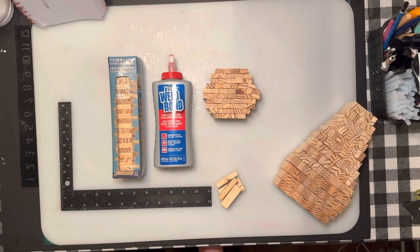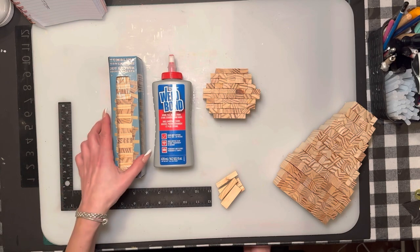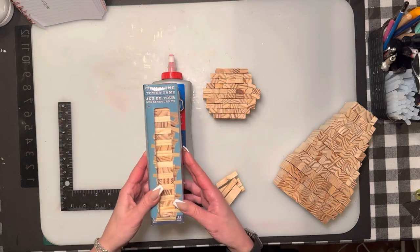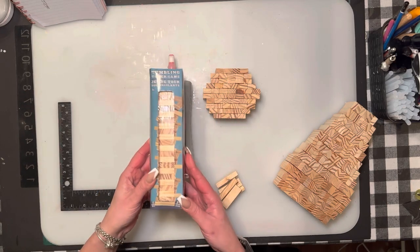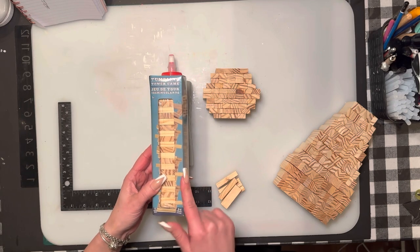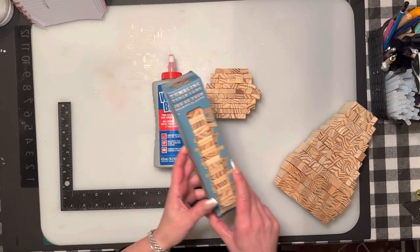Hi everybody, welcome back to my channel. Today we are going to do a Jenga block cat. We're going to use 202 Jenga blocks — I call them Jenga blocks, but they're tumbling tower blocks from Dollar Tree. You can find them in the kids section; they come in a brown pack as well.